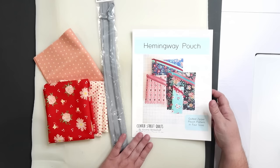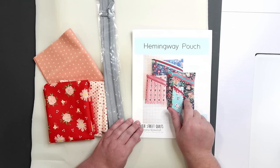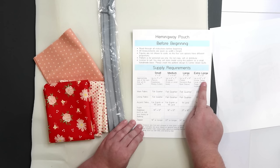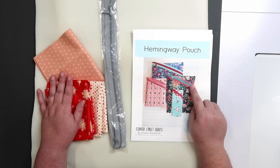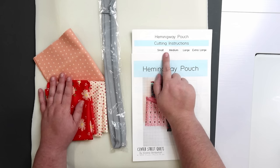I have my pattern picked out and my fabric selected and I am ready to get sewing. But before we do, I want to point out a couple of things. First off, this pattern includes instructions to make four different sizes of this pouch. On page one of the pattern they have listed out all four sizes with the measurements of the pouch when laid flat and examples of the type of things that might be stored inside. Additionally you'll find all the fabric requirements there as well.